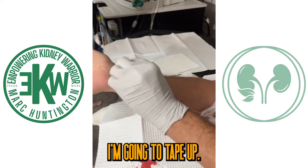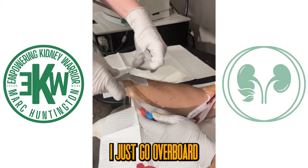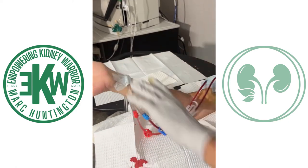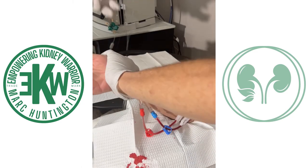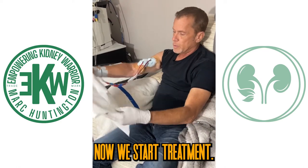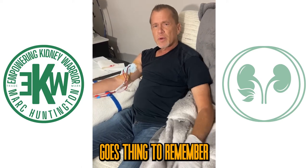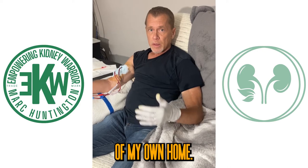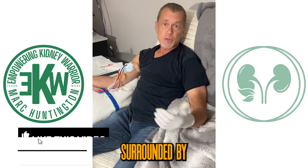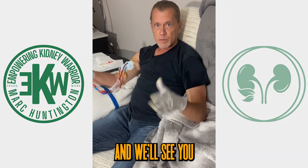Now I've got tape off. Make sure you tape securely so you don't have any issues during treatment — a little overboard with the tape there on my wrist so it doesn't slide off. And there you have it — now we start treatment. I've already programmed the amount of fluid that I'm going to take off. The thing to remember is that now I'm in the comfort of my own home. I don't have to be stuck in the clinic on their hours surrounded by a bunch of other people — I get to be surrounded by my family. Hope this was insightful and educational, and we'll see you in the next video.